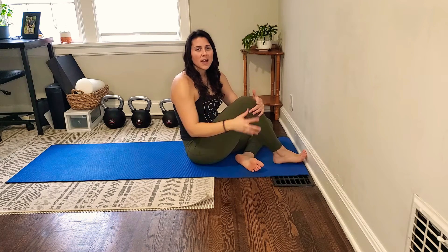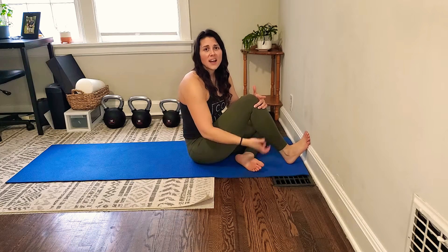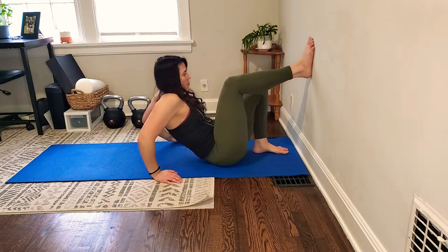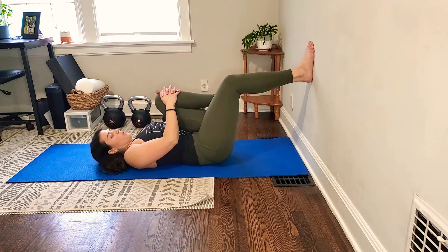For this exercise, we're just going to work on really lighting up the entire backside of our legs with emphasis on the calves. What you're going to do is get in a position with one leg on the wall and the other leg pulled back.